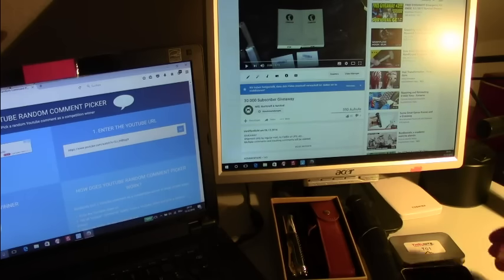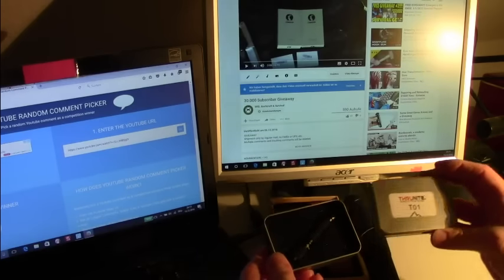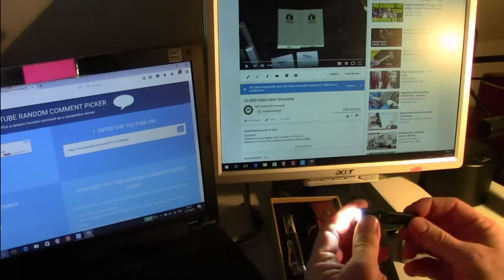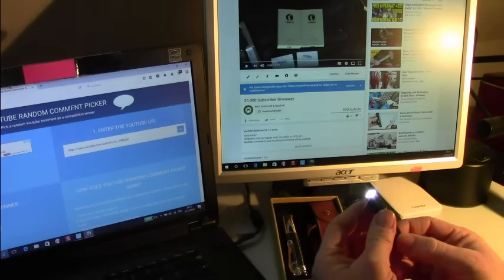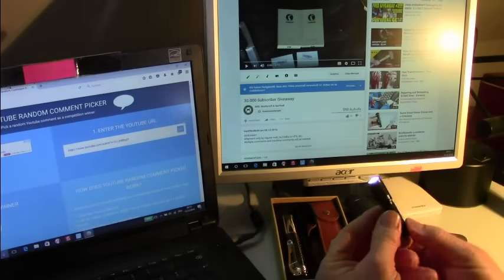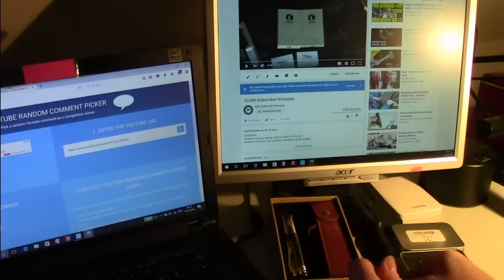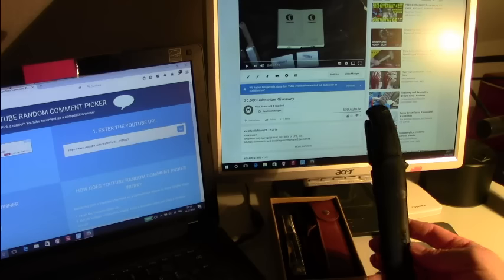We will first draw the winner of the two Trunite T01 flashlights. They have 125 lumens lasting 40 minutes, are waterproof with the IPX8 standard, and shock resistant from a height up to one meter. Neat little keychain flashlights.